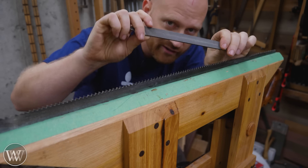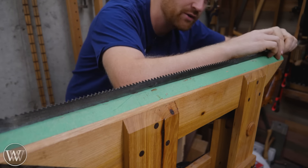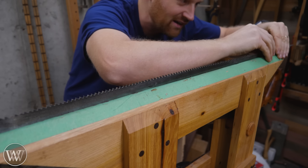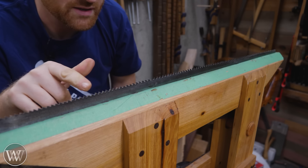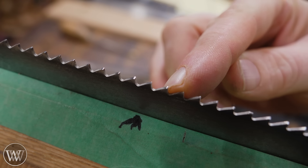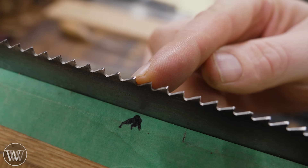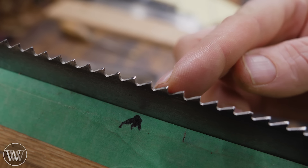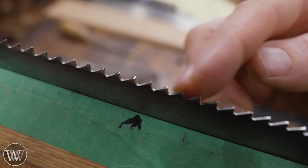The first thing I want to do is grab a mill file — a fine or medium mill file, nothing special. I want to go from the handle towards the teeth, hold it 90 degrees to the plate, and slide it along. I want to go until I see a shiny spot on the top of every tooth. That shiny spot lets me know that every tooth is the same height.